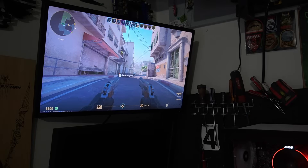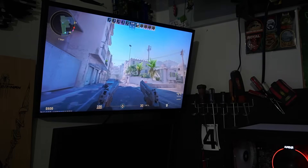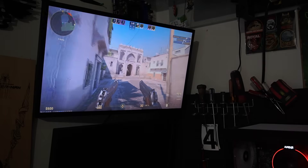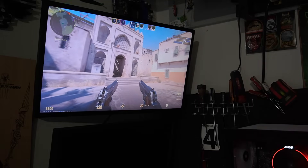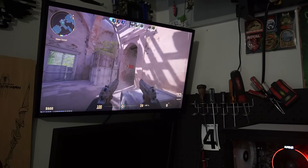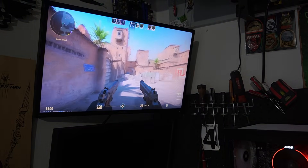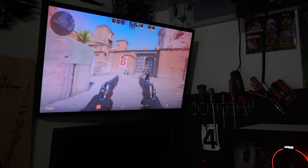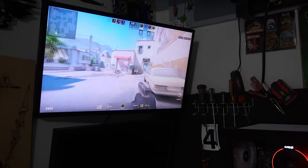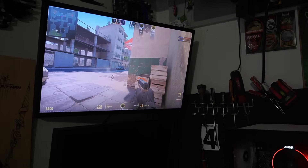For our next game, Counter-Strike 2, 1080p, low settings. I know you can't see it on the top right corner, but we're averaging about 140 — so I'd say 100 to 140 FPS. We're definitely way over 60 frames per second and the game is playing pretty smooth. I'm not good at this game, but once again: 1080p, low settings, 100 frames per second — not too bad.